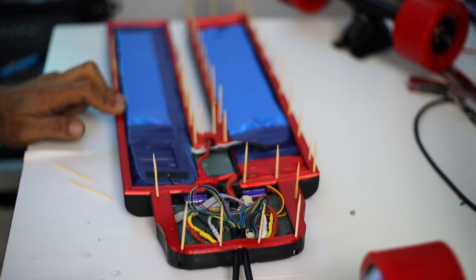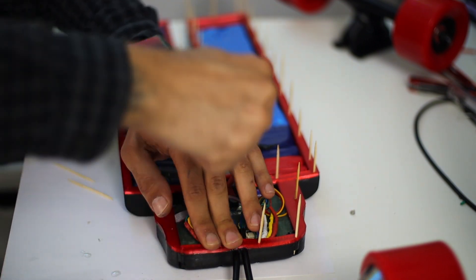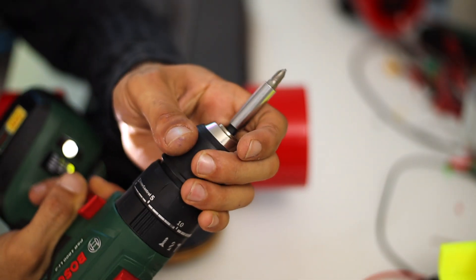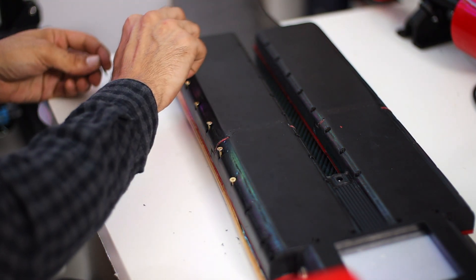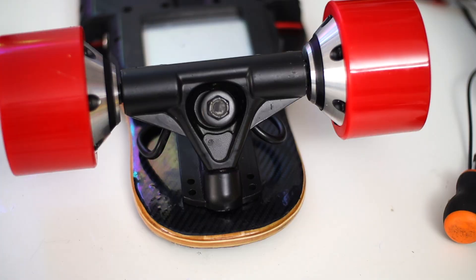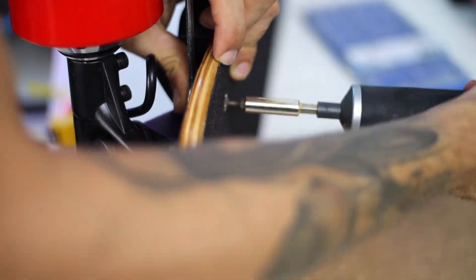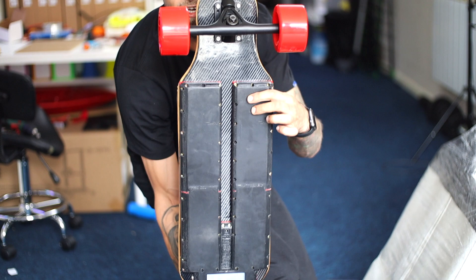I printed with TPU this gasket and stuck it over the box with the same epoxy. Now we need to put everything together with the screws. I covered the holes because I needed more space between the rails, and finally everything is right exactly how I wanted.